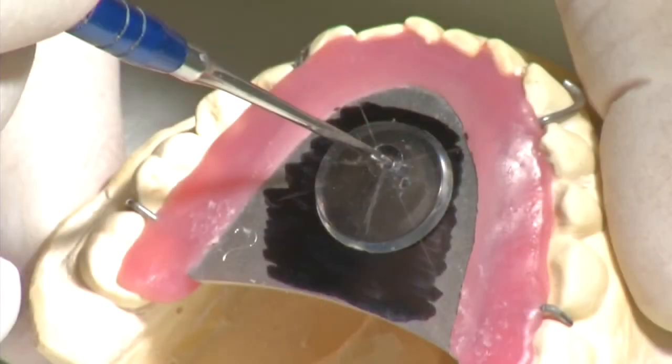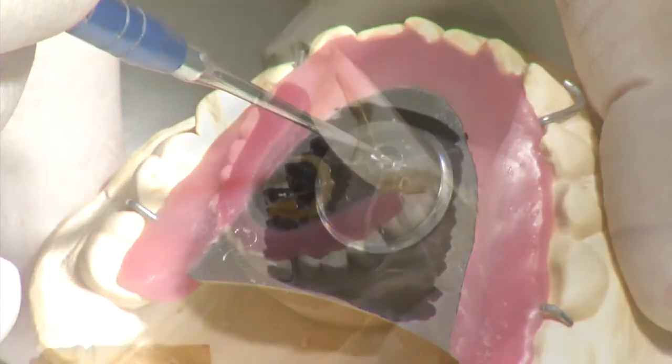If the second gothic arch is also positioned exactly on the crosshairs, the plexiglass roundel can be drilled in the position of the tip of the arrow and fixed into place using adhesive wax.